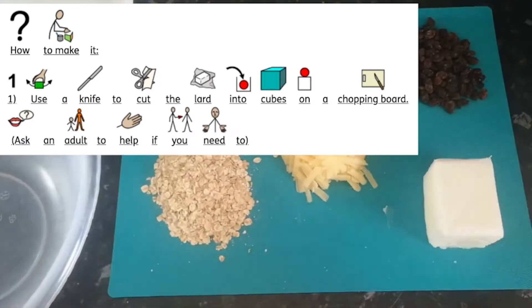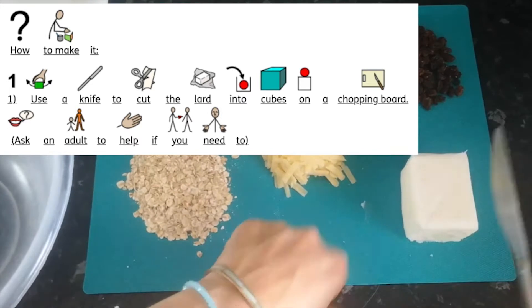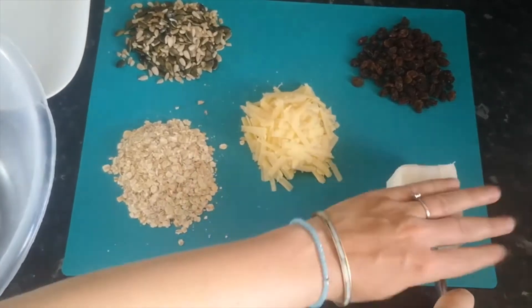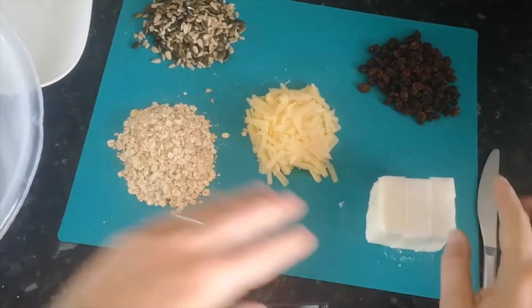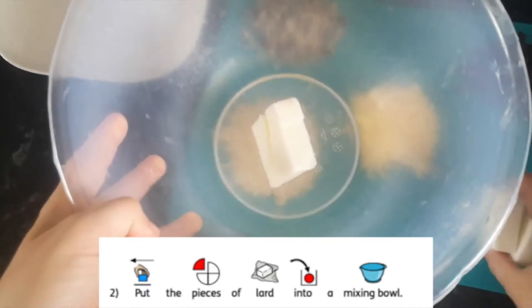Your first step is to use a knife to cut the lard into cubes on a chopping board. Ask an adult if you need some help with this. Leave the lard out before you start to make sure it's nice and soft, then put it into your bowl.